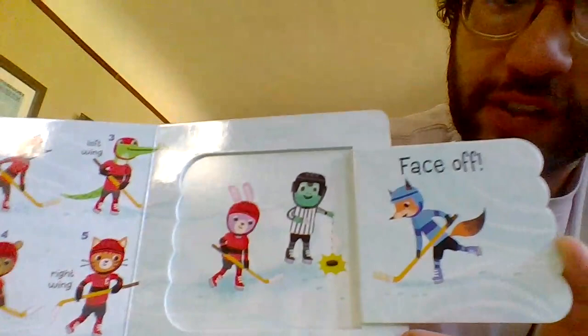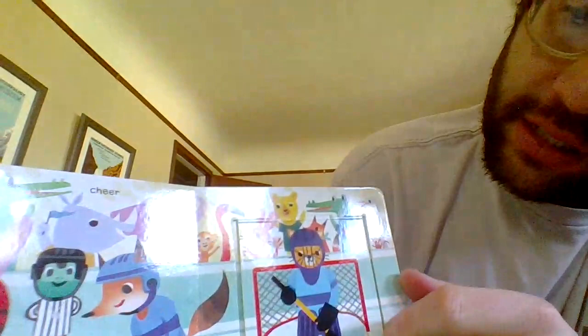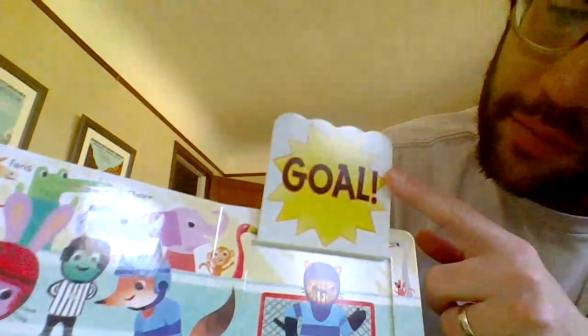And this is the referee. Face-off — face-off is how you start games in hockey. Each team tries to shoot the puck into the other team's net. You got all the fans cheering. You got the goalie and the net, and the puck trying to go into the net.